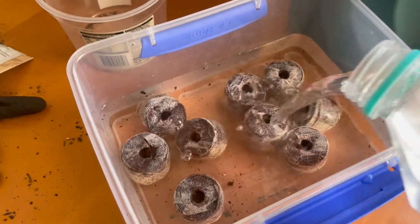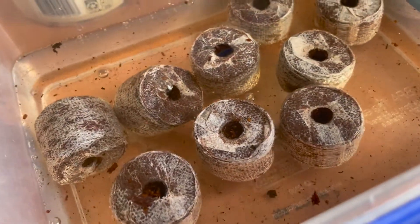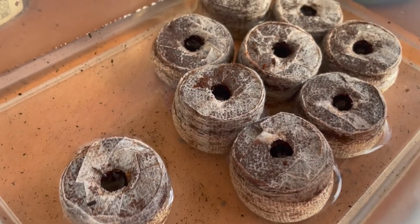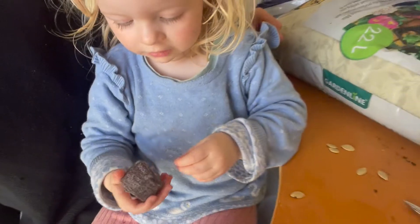The first thing you have to do with the seed raising pellets is soak them in water. It took longer than I expected — probably about 15 minutes before they were big enough, full of water, expanded, and ready for the seeds to go in.